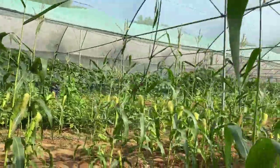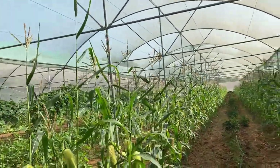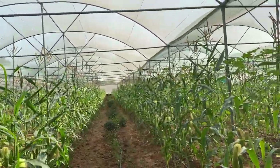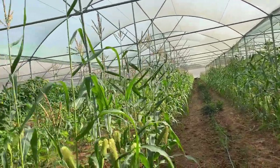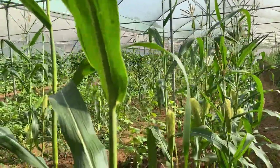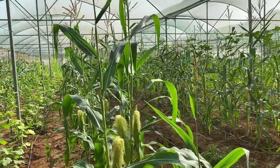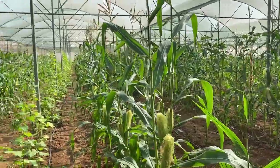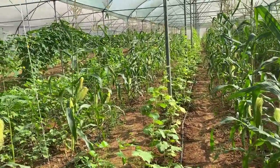Now here you can see the corn line with double lines — we had planted only corn initially, but now we are going to put some climbing plants on this, like pole beans, cucumber, or other climbing plants. They will take support of the corn stalks and grow.